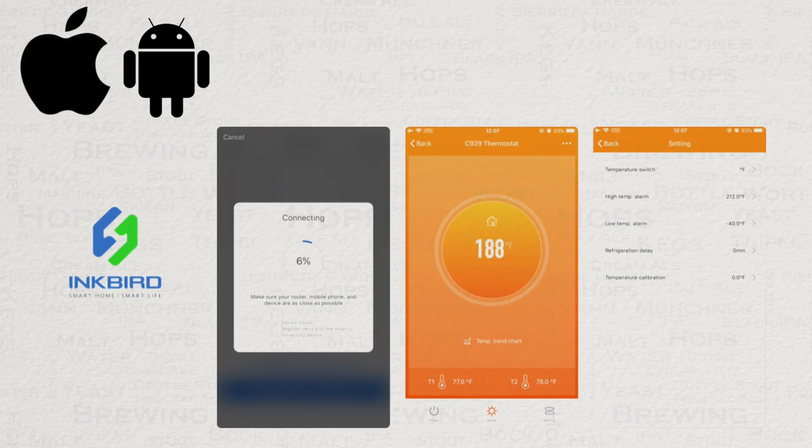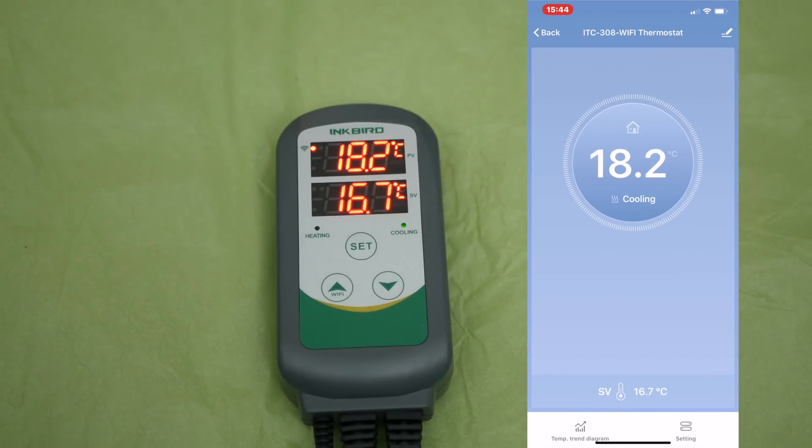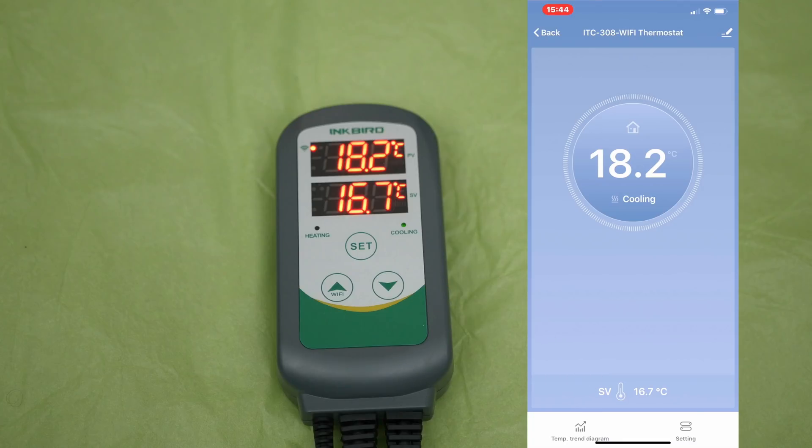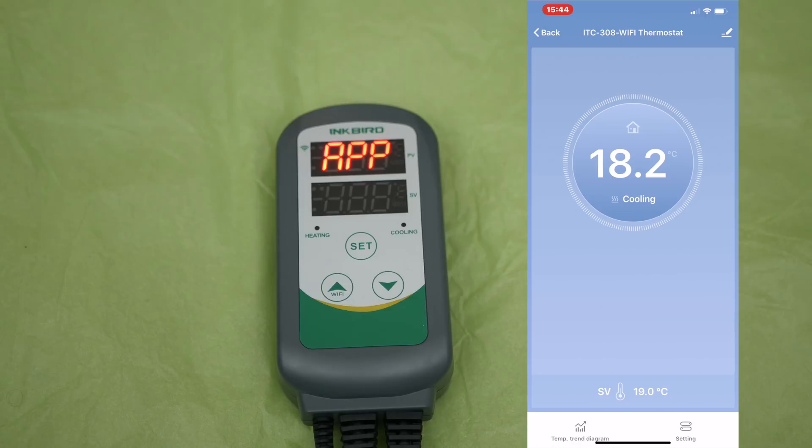And then we have the Wi-Fi app. I downloaded this and set up the iOS version without any fuss at all — very fast and easy. Here is a split view showing my phone screen side by side with the controller. On my phone, you can see the main control screen. This is currently blue because the unit is cooling. If I touch on the SV section shown here on the screen, then I can adjust the temperature. So let's set the new temperature to 19 degrees Celsius so that we can have some heating going on. As you can see here, tweaking these temperatures is quick and easy. The response time from the app to the controller is also very fast.